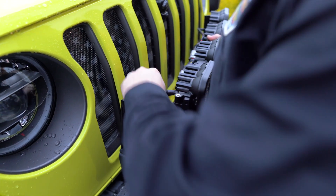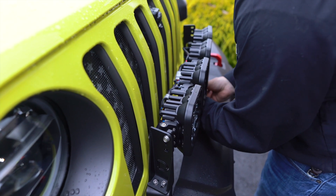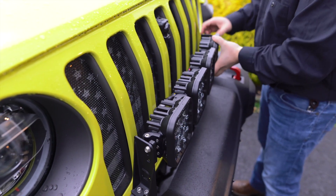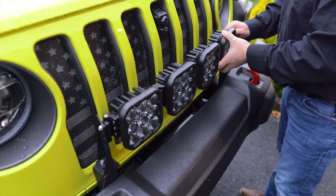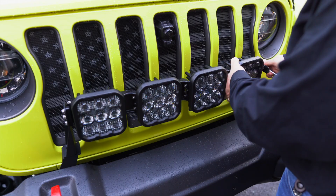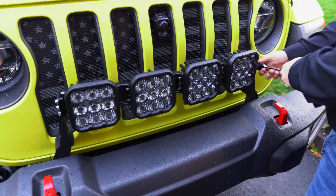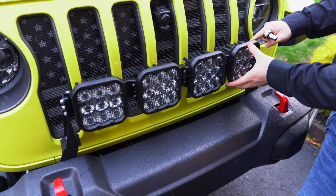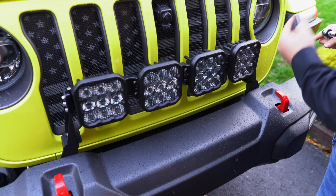We're ready to put the light bar into place. Get the top bolt started on one side, then come over and get the top one started on the other side. We did leave everything loose so we have enough clearance. These are going to be with those 10 millimeter bolts. We've got the base brackets tightened down. The last step is to tighten these three on the side, which gives us fine adjustment, and then tighten the five millimeter bolt.